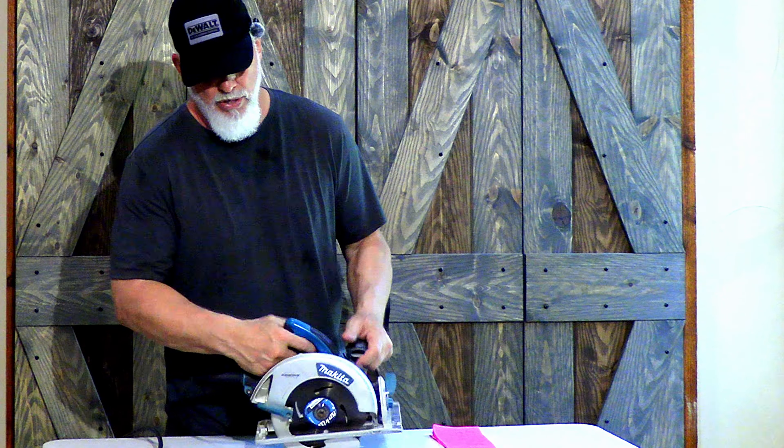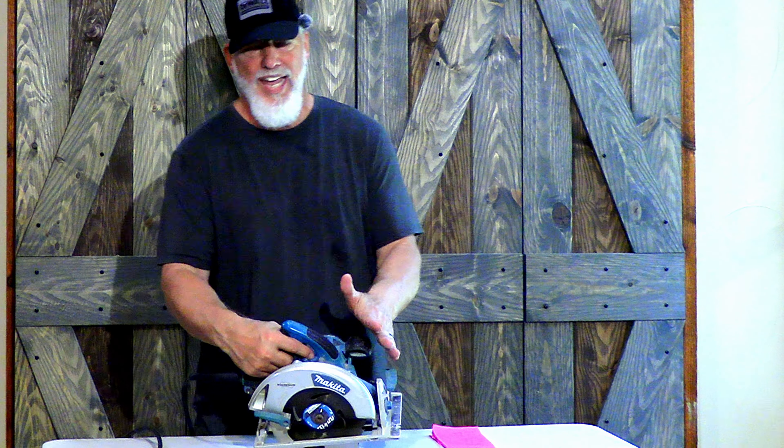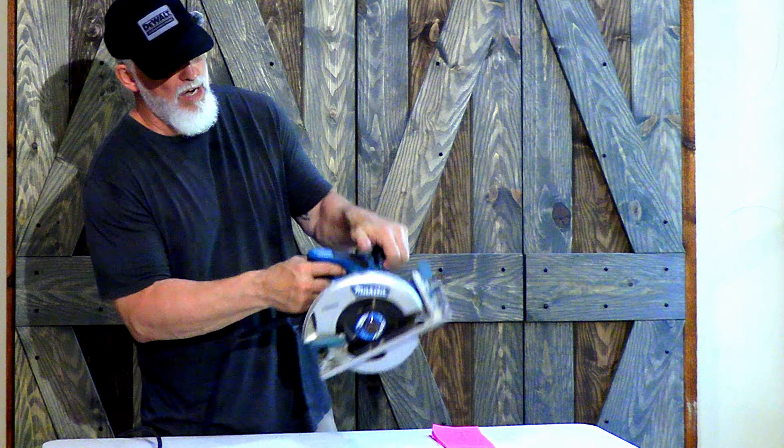Welcome to another quick review from Ultimate DIY. Today we're going to take a look at this circular saw made by Makita. This is model number 5007MG. The MG stands for magnesium.